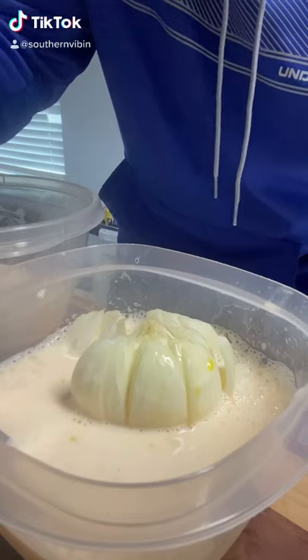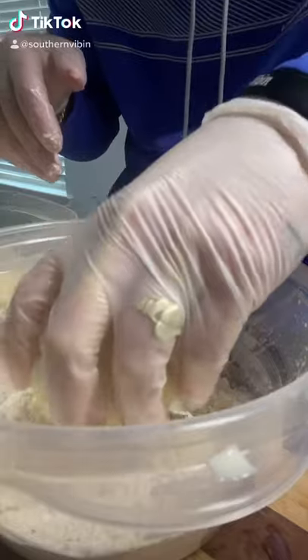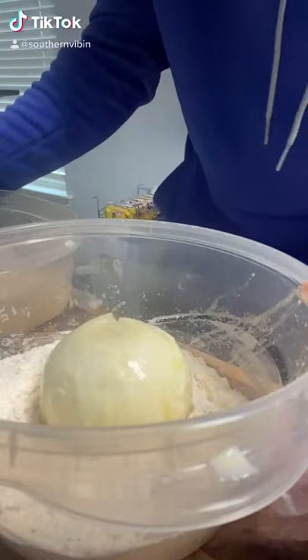Two eggs, milk, and hot sauce is the wet wash. Get you a spoon and get that onion nice and coated up. Seasoned flour is the dry batter — get that onion in upside down and get a nice dry coat.